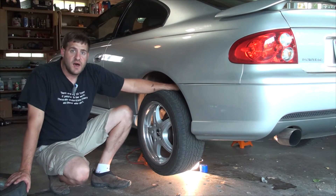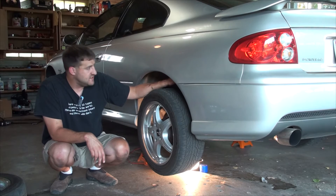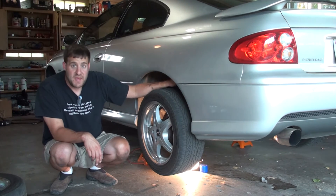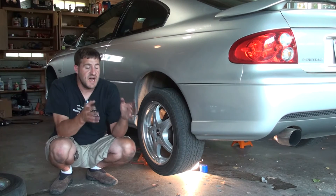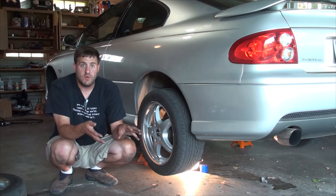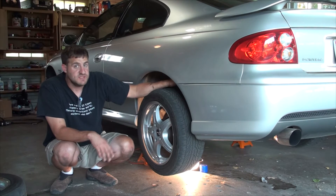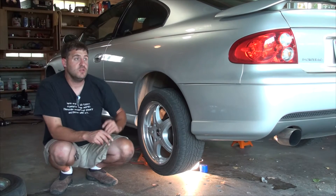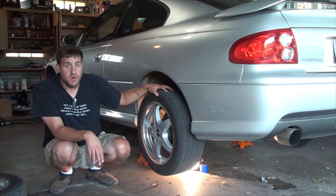There's a toe rod on the back, but its purpose is not so much to alter toe as to maintain a consistent toe number and keep the car traveling in a straight line. One of the problems on the GTO is that the factory toe rods are pretty weak. Guys who put decent power down at the drag strip have been known to bend them because the tire wants to move so much. Stronger aftermarket toe rods with built-in adjustment are available — the factory ones tend to rust up and can't be adjusted anyway. If you're making big power and drag racing, you'll want to upgrade to heavier-duty toe rods.